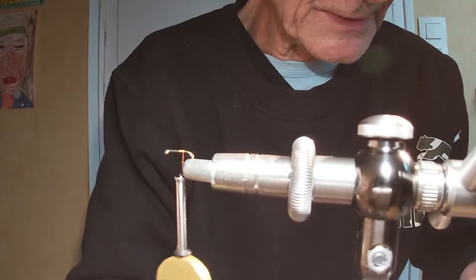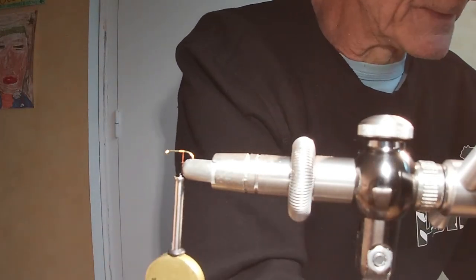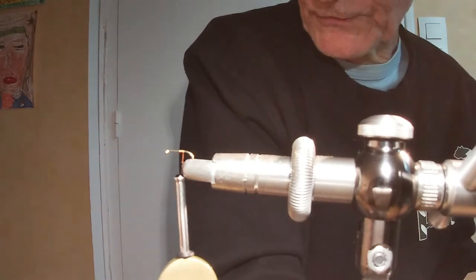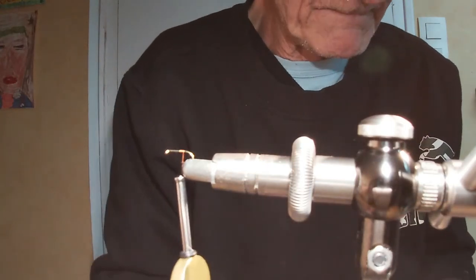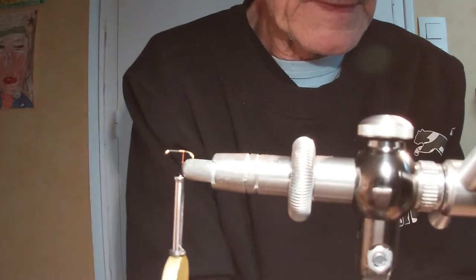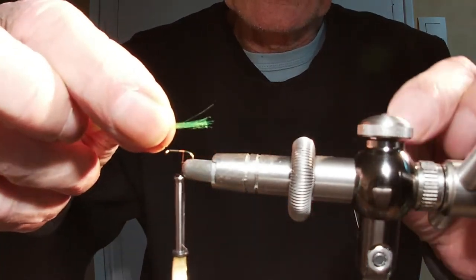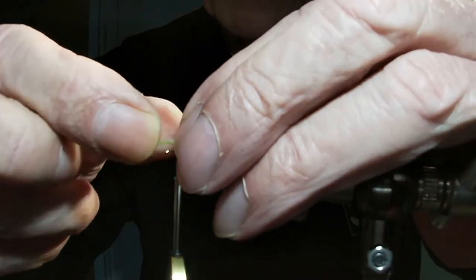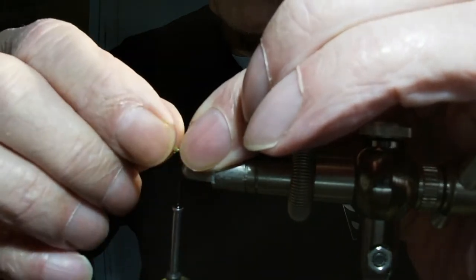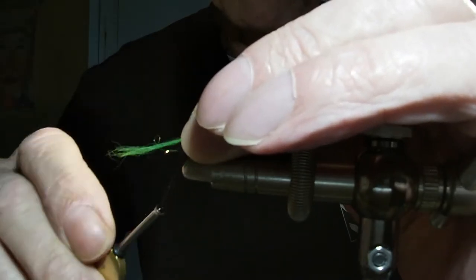Je prends un petit bout dans le tronc. Il va falloir que je fasse propre. Les ciseaux sont partis — pas de problème. Juste pour faire le petit clic. Voilà, je suis bien. Un peu plus épais quand même.